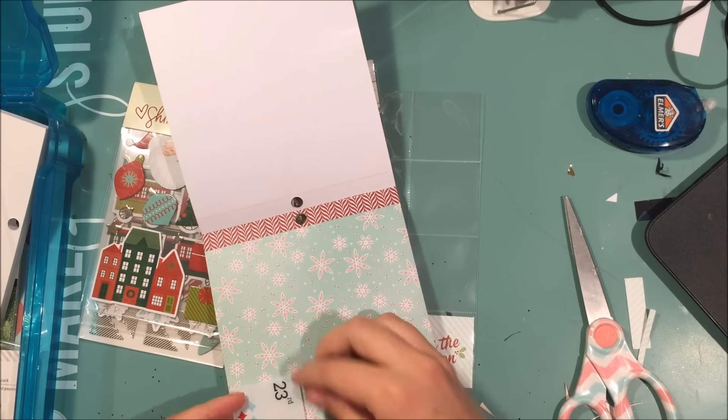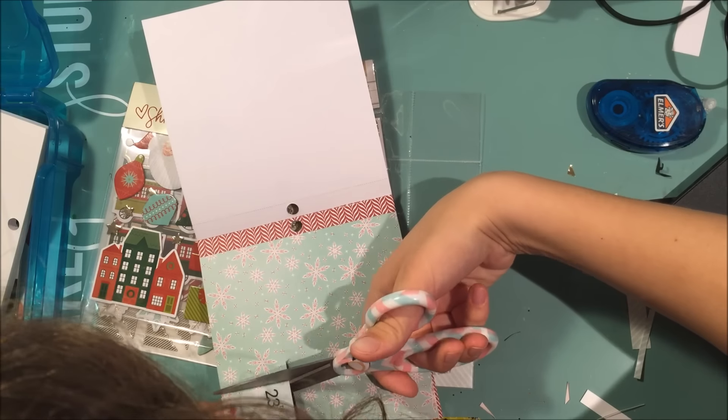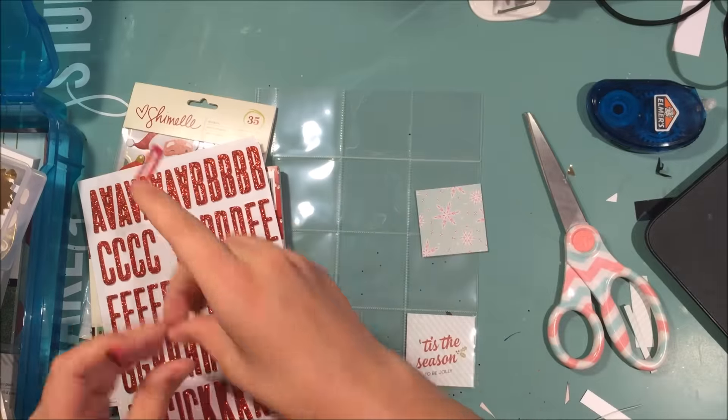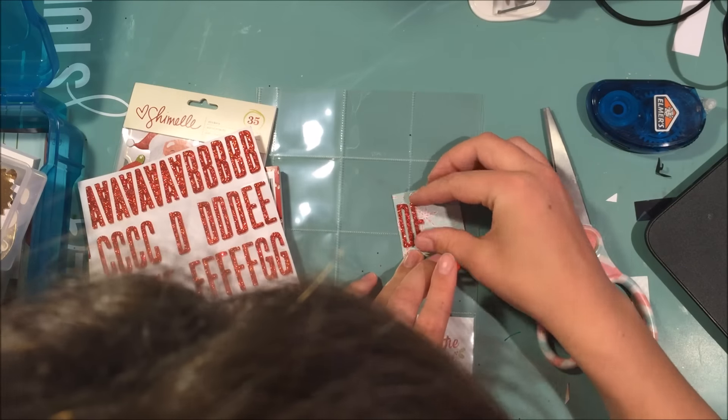I used one of these squares from the Paintbrush Studios collection — Christmas Wishes, or whatever it's called, I can't remember — just to measure and cut down, because I didn't want to remove the pieces of paper from the paper pad.